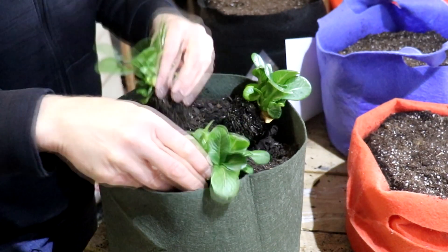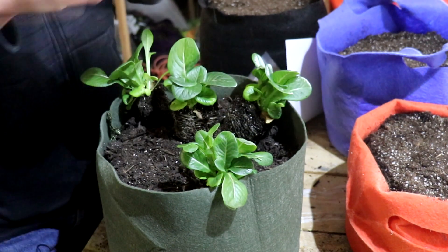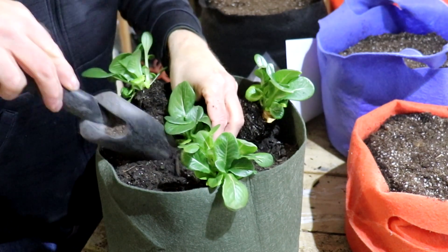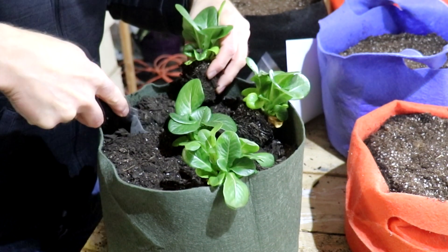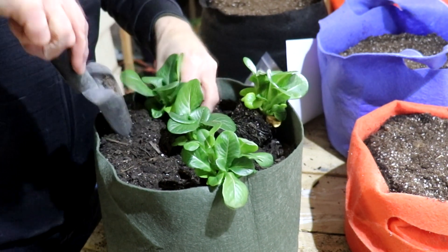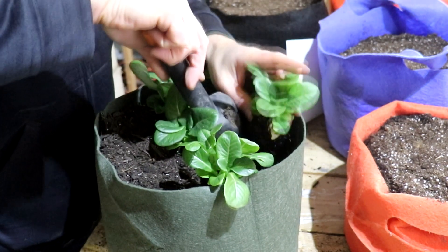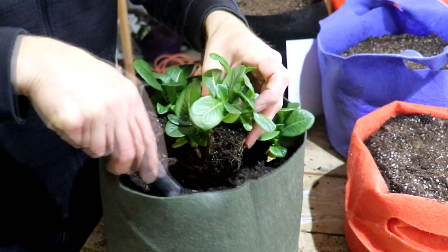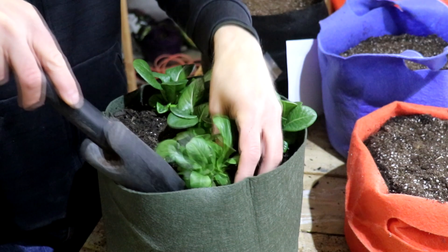Then let's get these guys planted. I'll use this container to plant our lettuce starts — I've got four of them here. These containers are perfect for that many. This is a butter crunch lettuce — they don't get really huge. So I think four is going to be really nice in this container.